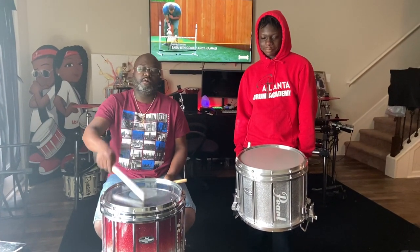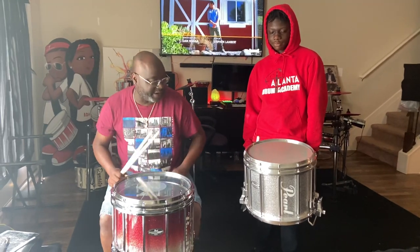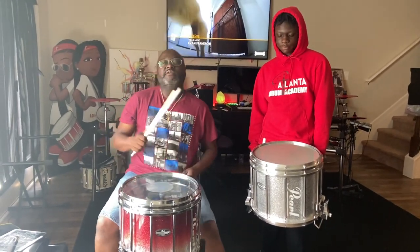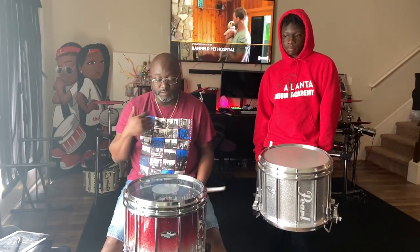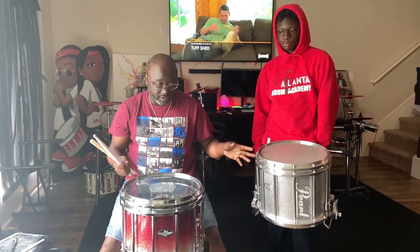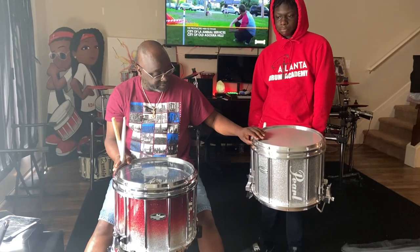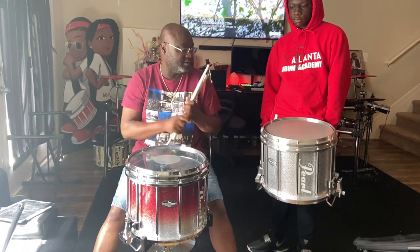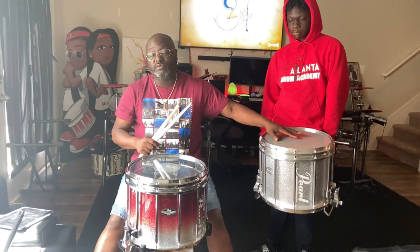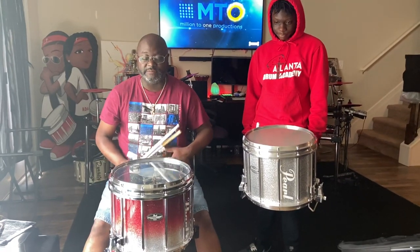What's up YouTube, it's Mr. Riles right here. Today we're gonna find out which one of these drums sounds the best — whichever one you think sounds the best, put your comment in the comment section. We have two of the same drums: a Pearl Championship snare right here, and another Pearl Championship snare. This is my home studio drum that never goes outside, and this is one of the Atlanta Drum Academy marching snares. Shout out to Pearl.